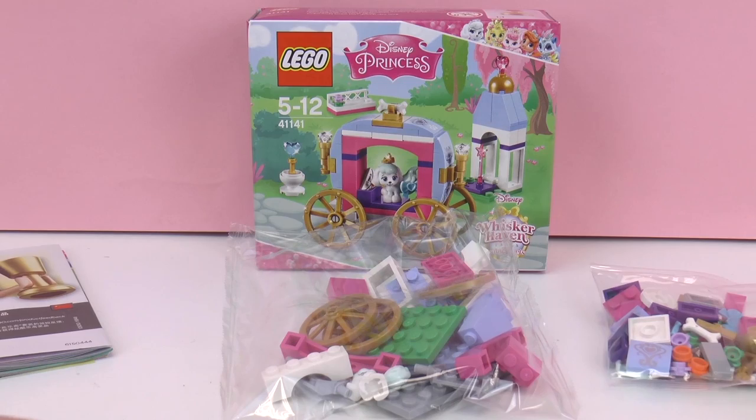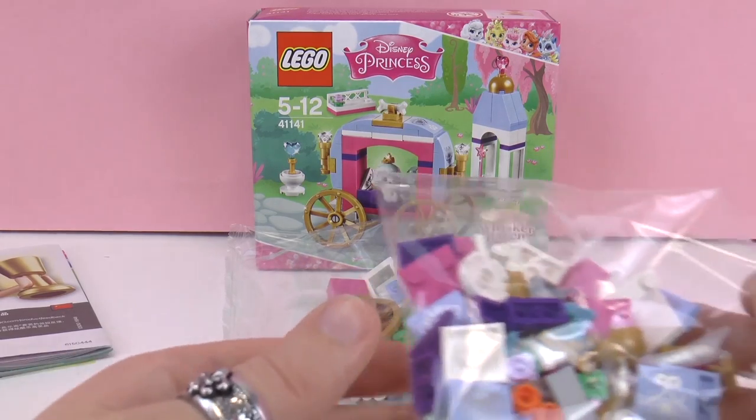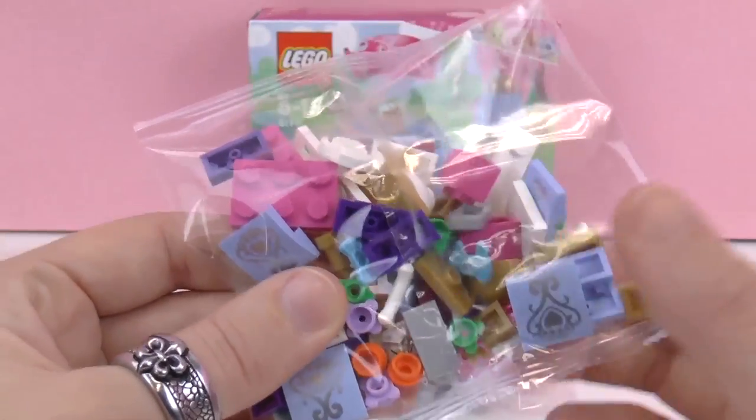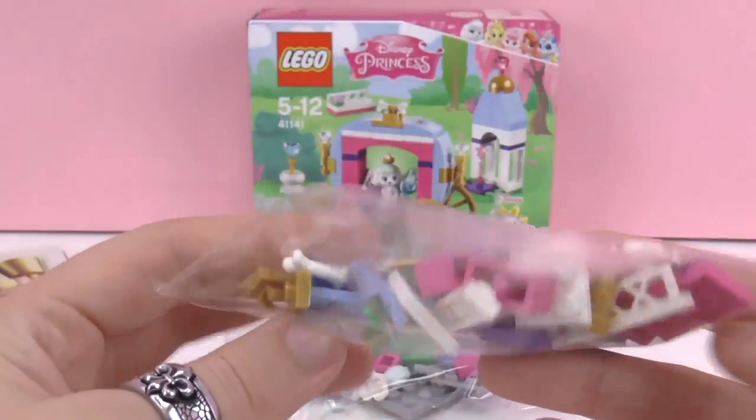Here we have our dog. I really like the colors in this kit — they're really fun and summery. We have a bone for our dog, and some of the pieces have really fun decorations on them as you can see.